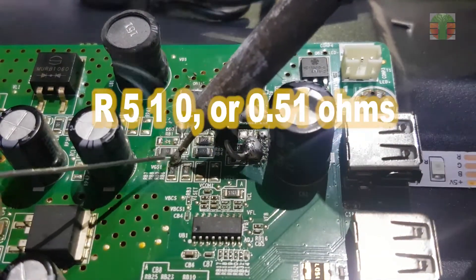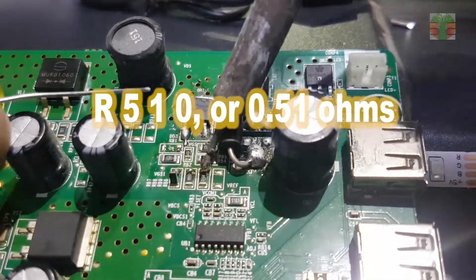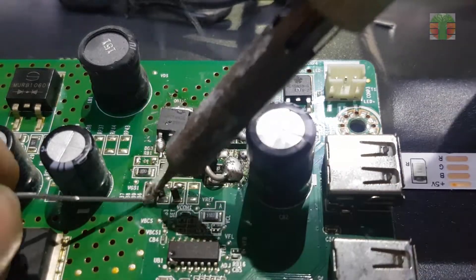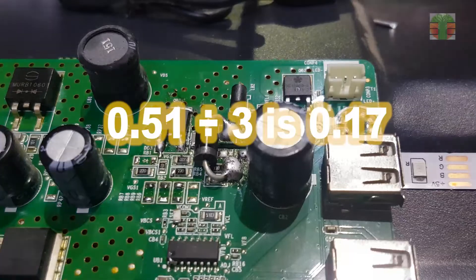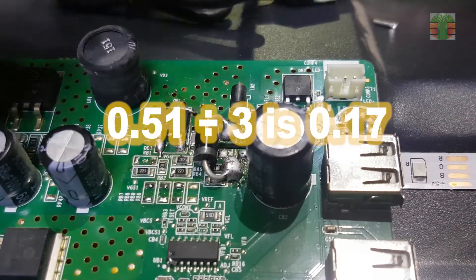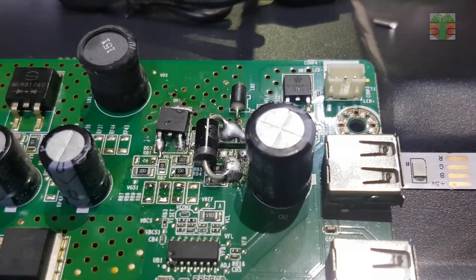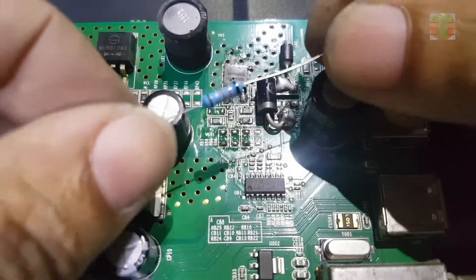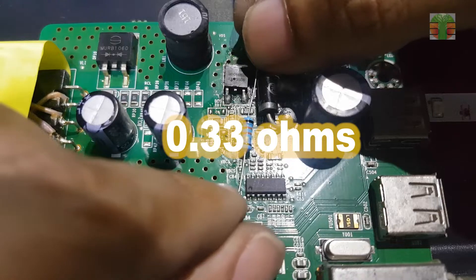The resistor value is R510, or 0.51 ohms. Since they are connected in parallel, the combined value will be 0.17 ohms — 0.51 divided by 3 is 0.17. I don't have a 0.51-ohm resistor, so the nearest I have is 0.33 ohms. This will work.